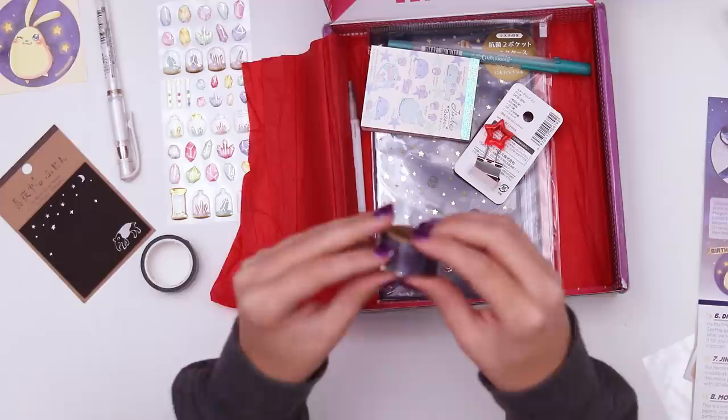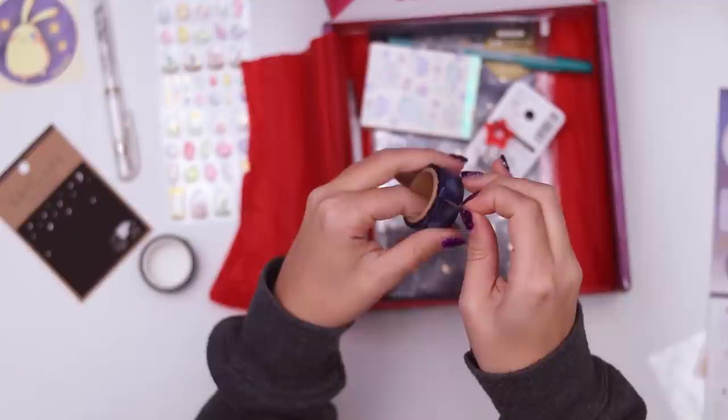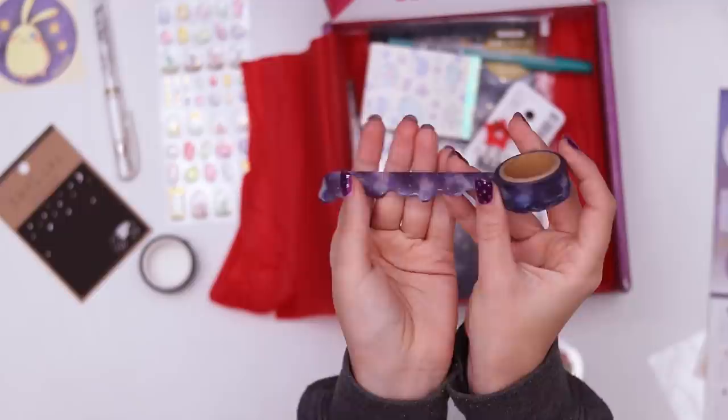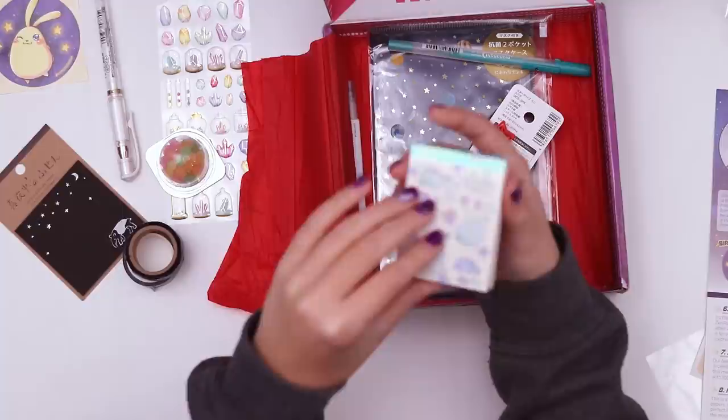Let's see what the other washi tape looks like — it also has stars on it. I am sensing a theme: stars, stars, stars. Oh whoa, it's got an extra plastic case on it, it doesn't have a straight edge. Kind of looks like paint with stars on it. Upside down it kind of looks scalpy but this way it looks like paint dripping, so if you put it on the top of your page it looks like paint. That's so cool, we're gonna have to find a way to use that.